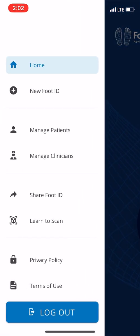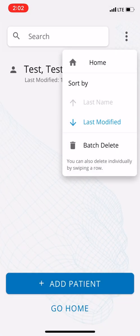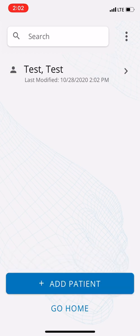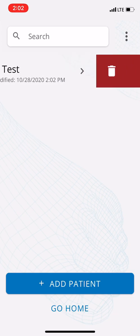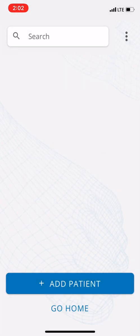There are a couple of different ways to delete patients. One is to batch delete and select all. The other way is to hold the patient entry, slide it to the left, and the red trash icon will appear. You'll get a pop-up asking: 'Are you sure? All data associated with the patient will be permanently deleted.' I'll click yes — and now we have no patients.